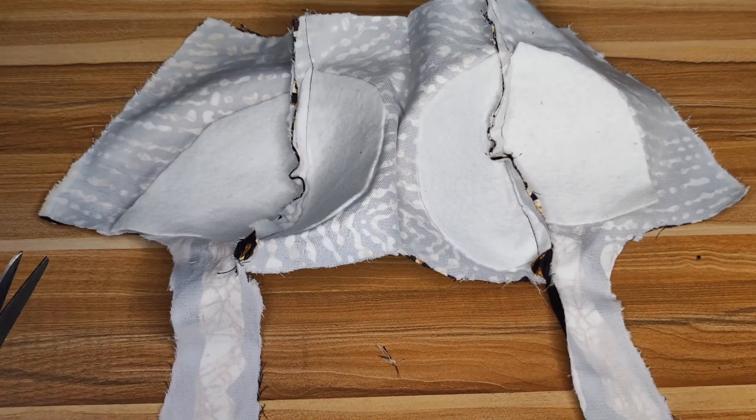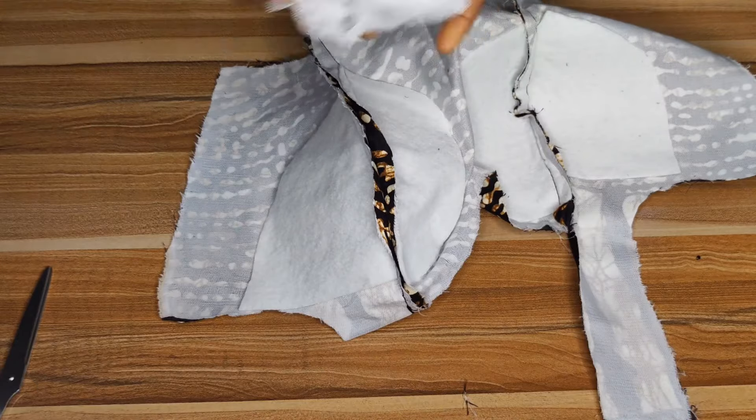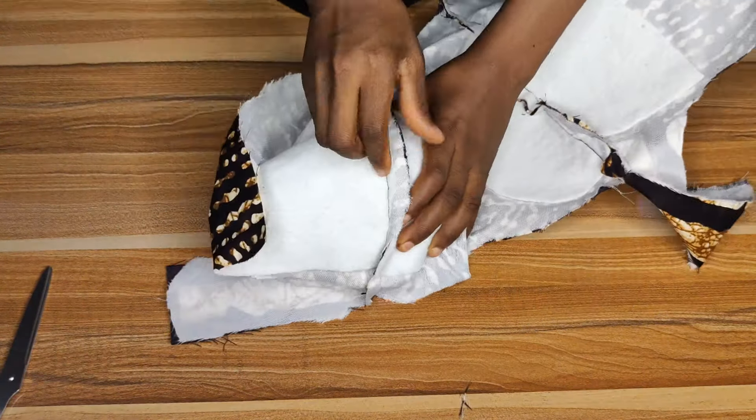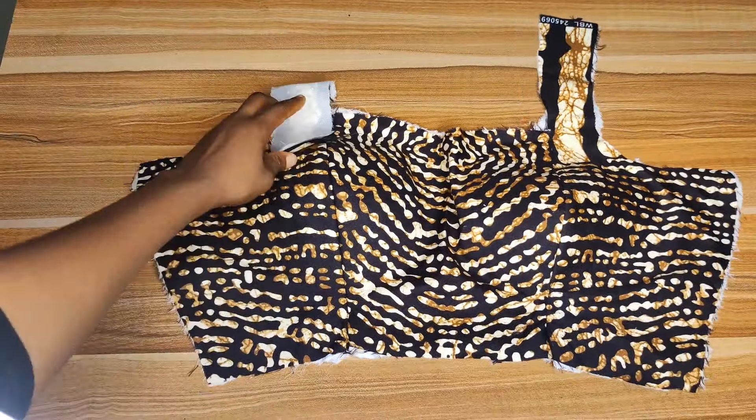Once you stitch, it will look exactly like this — very demure, very beautiful, very cupful. Do the same for the other side of the bustier. Once you're done stitching this is what you'll have. Take it to the ironing table, open up your seams, and press them down. Use your tailor's ham so that when you press the lines your bustier will not be flat.